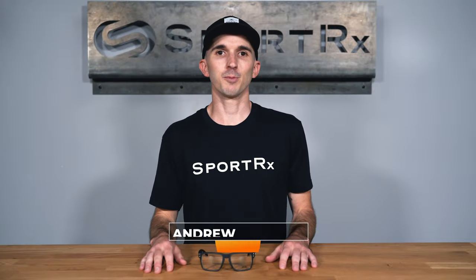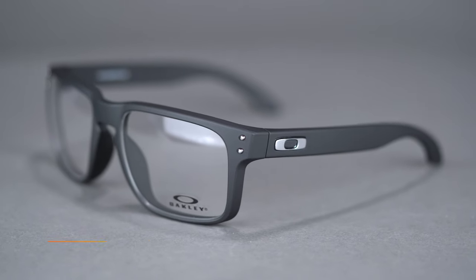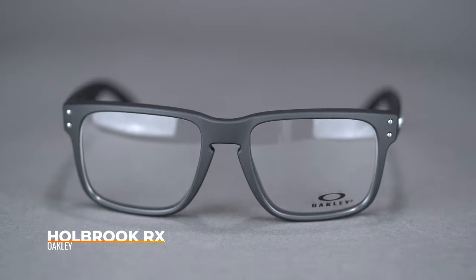Hi there, I'm Andrew and I'm the Oakley brand expert at SportRx. Today we'll be taking a look at the Oakley Holbrook RX. After developing a mass following in the sunglass world, Oakley engineers decided it was time to introduce the Holbrook to the eyeglass collection.